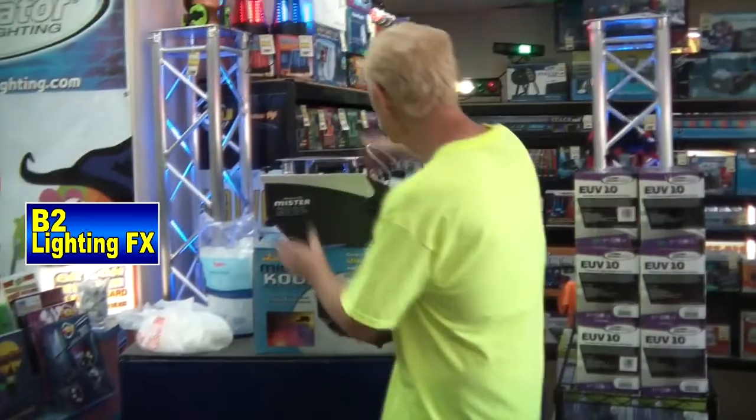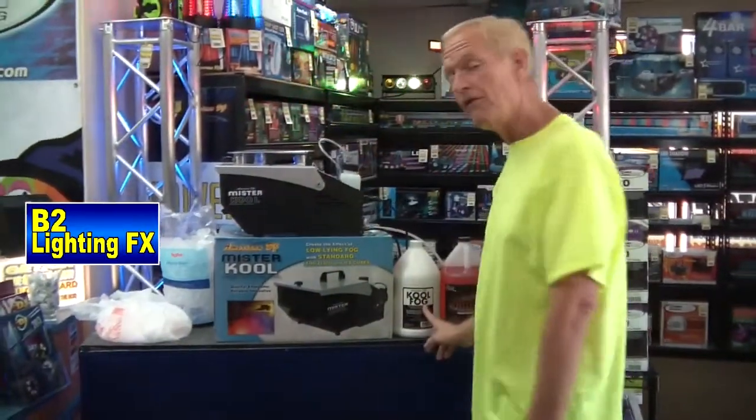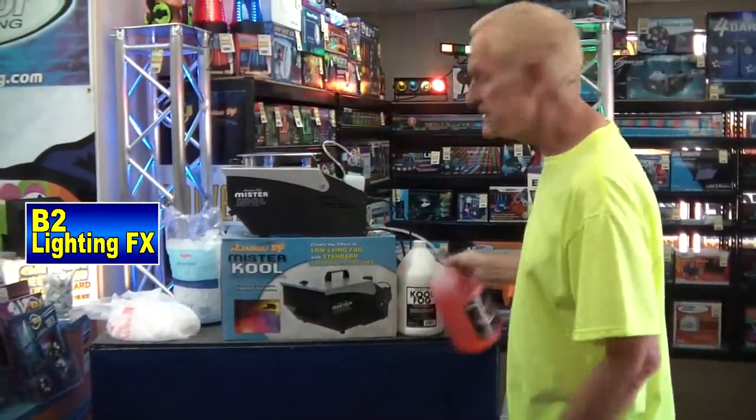So we got our Mr. Cool here, it's all plugged in ready to go. We got our cool fog, our Code Six. I love this stuff.